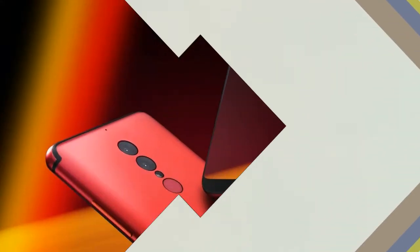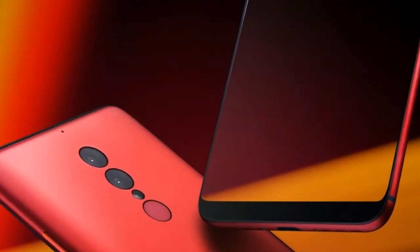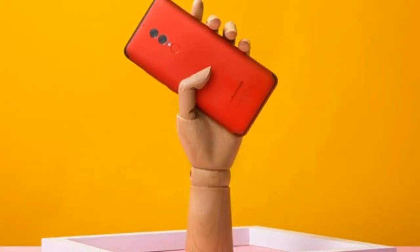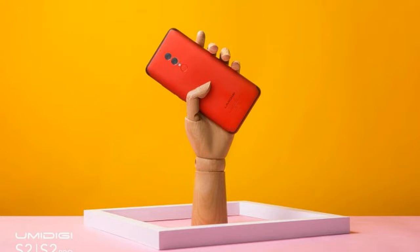Instead, these phones include a display within a sized body that is more associated with smartphones with a smaller display. Take the Galaxy S8 for instance. This one comes in two variants, one boasting a 5.8-inch display and one boasting a 6.2-inch display, both within bodies that are used by smartphones with smaller displays.